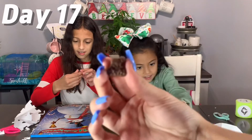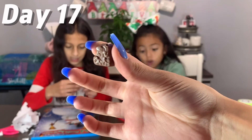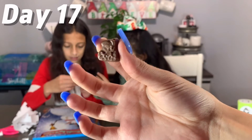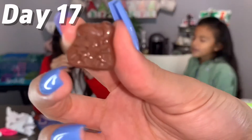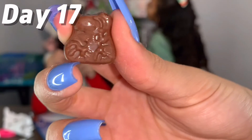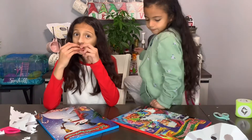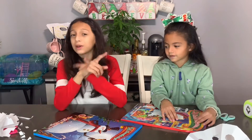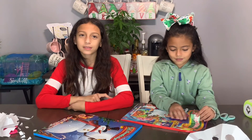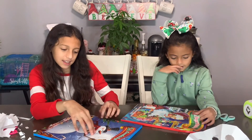Day 17! Joke of the day — what do elves learn at school? The Elphabets! They really can't stay. Bye!